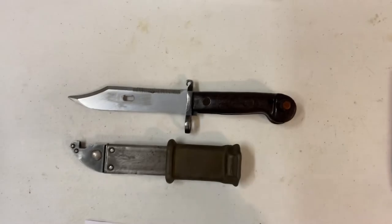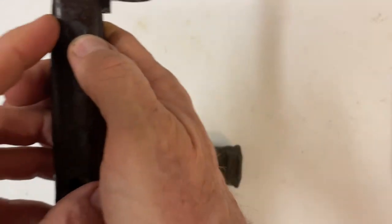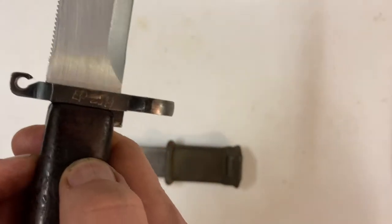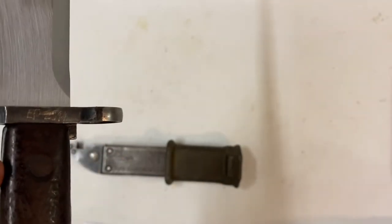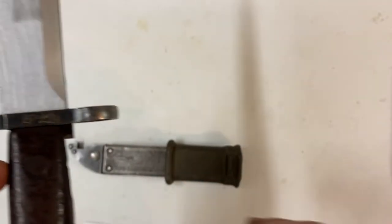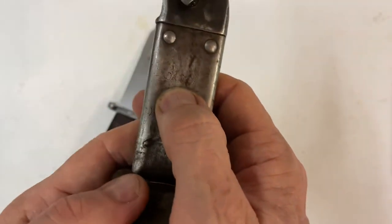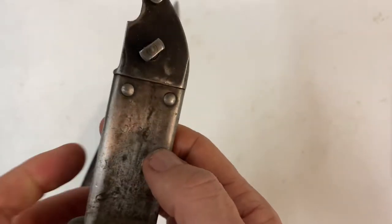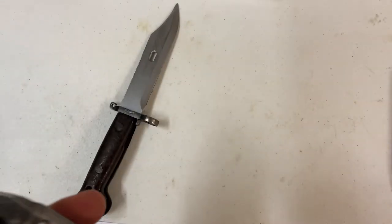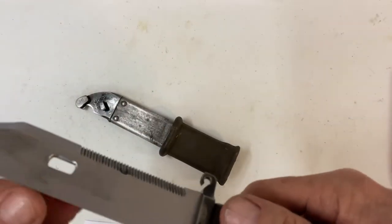Now this one's not numbers matching. The serial number on the bayonet is EP2514. And then on the scabbard you can barely even see it — the numbers are different. It'd be cool if it was matching, but it's not.